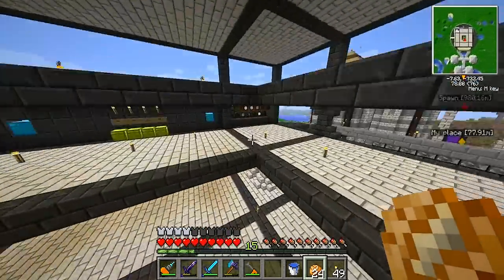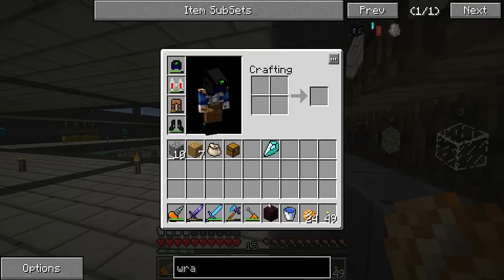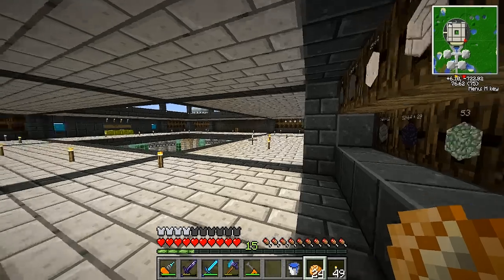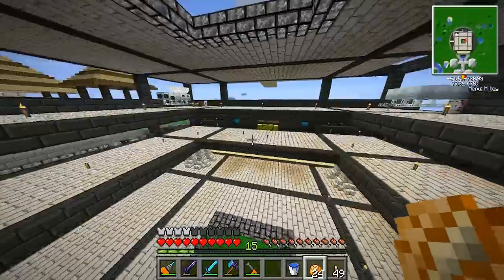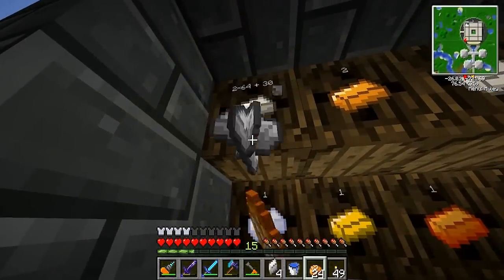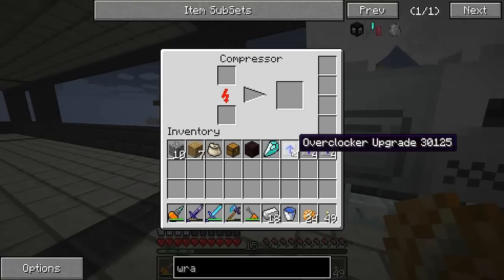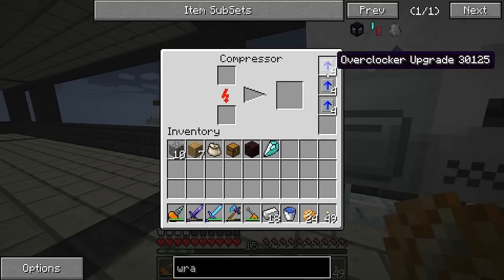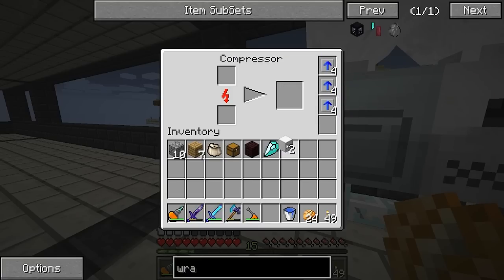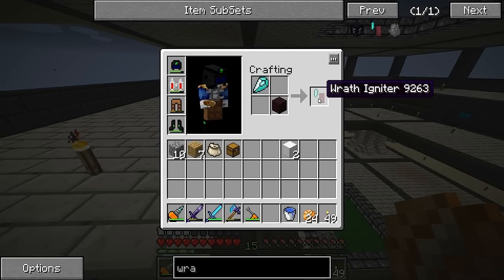I want to grab one of these diamond shards because I really want to try something I've been waiting to do for a long time — make a wraith igniter. It's just a diamond shard and a nether brick, that's all you need. I also need a little bit of iron to make some dark iron. Check out how fast this compressor goes with this many overclockers on it — super fast!